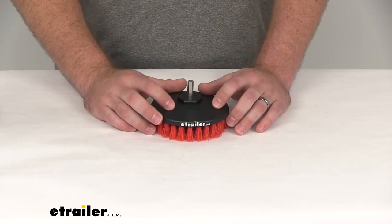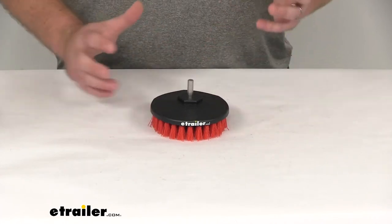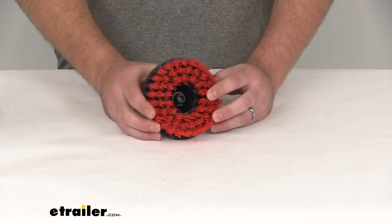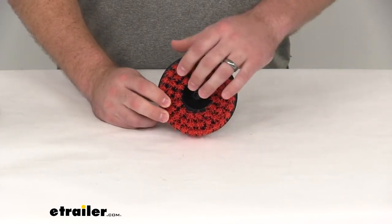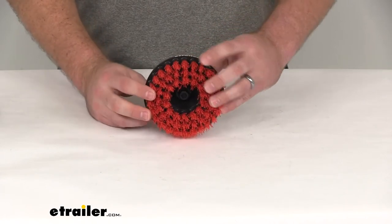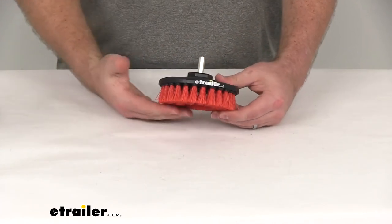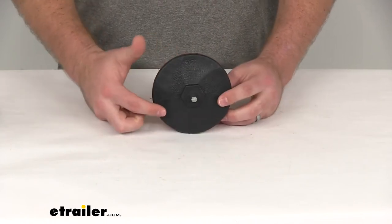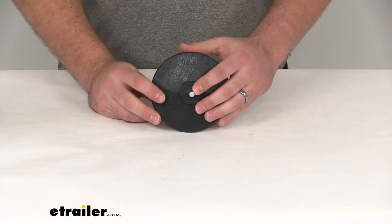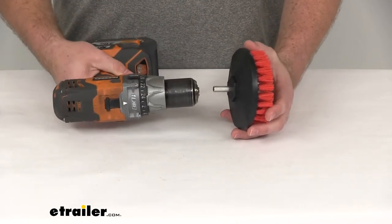It's going to easily attach to your cordless power drill to provide that intense scrubbing without all the energy of doing it yourself. You can see we've got a whole head of stiff one-inch long polypropylene bristles. These are going to be very tough, doing a good job of scrubbing whatever surface you're using it for. Our brush head is five inches in diameter, and our bit shank is five-sixteenths of an inch in diameter, so it's going to fit very easily into a drill.